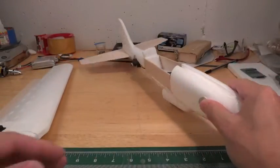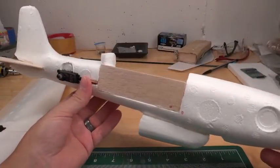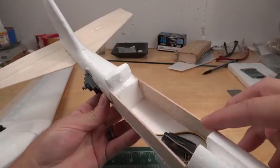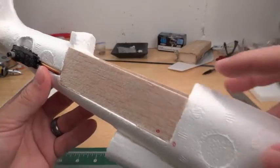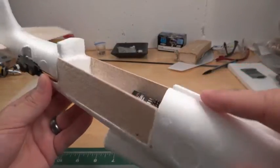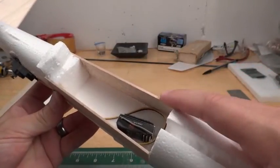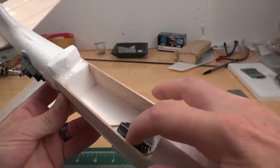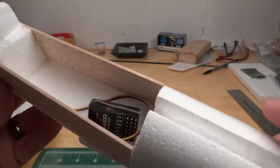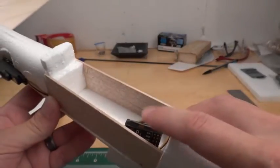The biggest change on the body or the fuselage is I created a compartment in the center, which added a lot of strength to the foam because this obviously is very flexible. Putting these two pieces on either side, again hot glued, gave it a lot of strength and also gave me a compartment to put in things like my receiver and what will eventually be the ESC.